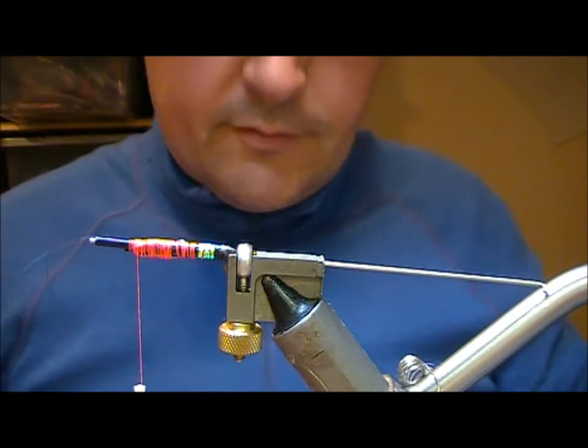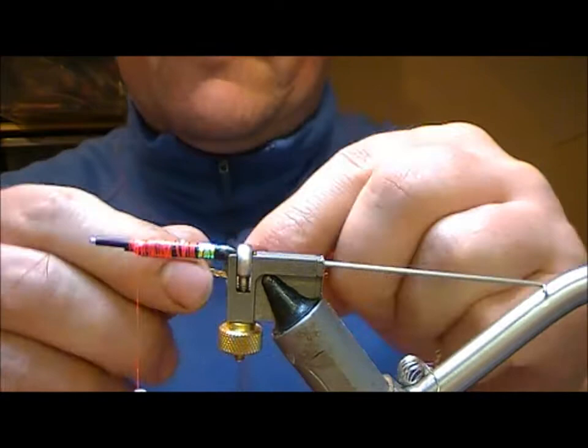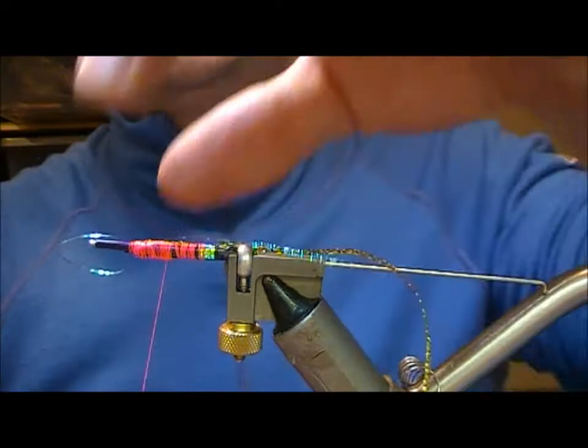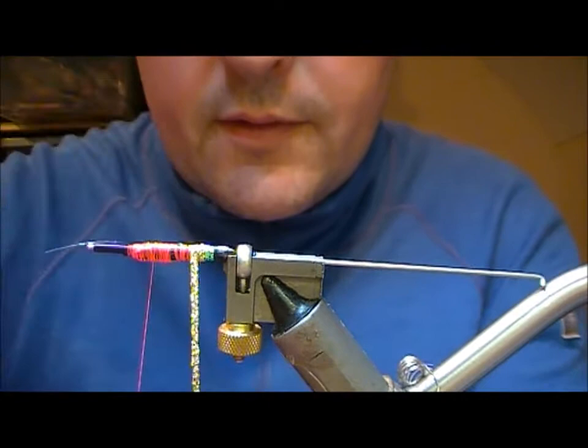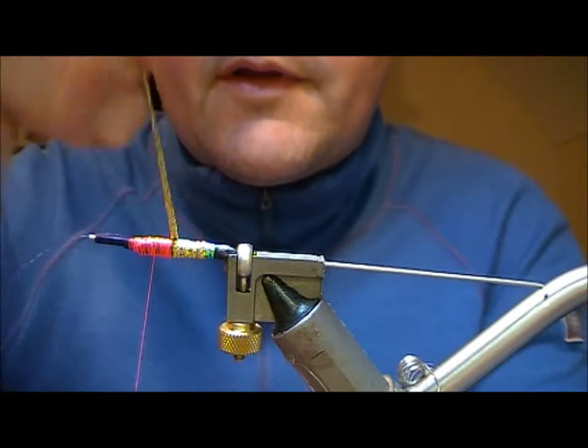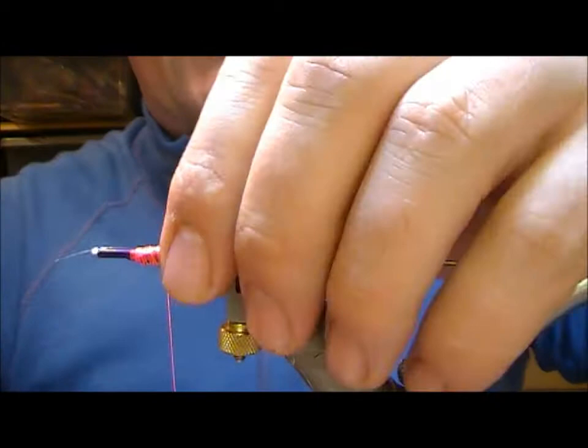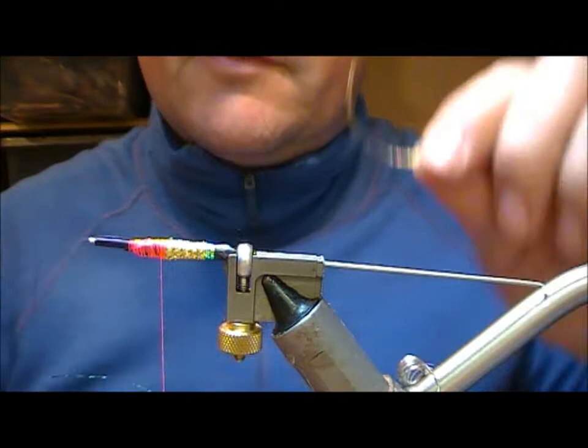You can either let that dry or just wipe off the excess varnish. On this one, the first part of the body is a holographic gold flat braid — tie that in, take it down to where your butt starts, and then wrap slightly overlapping. Do say half to two thirds of the body in that gold braid, then tie it in, fold it back, and return wraps to secure it.